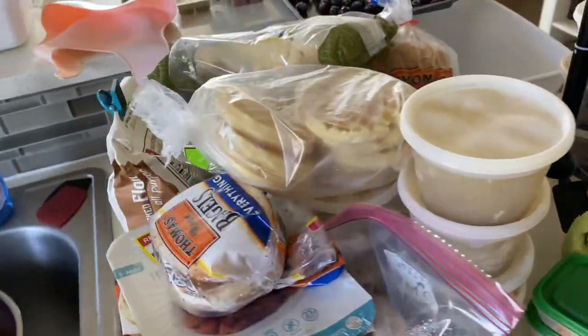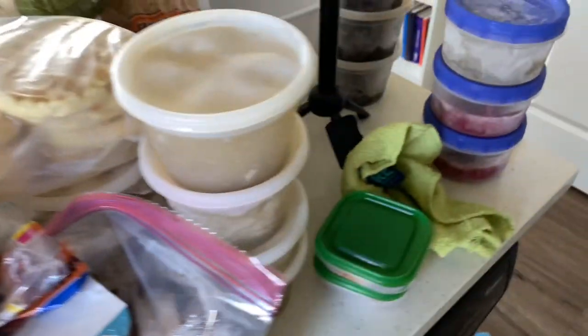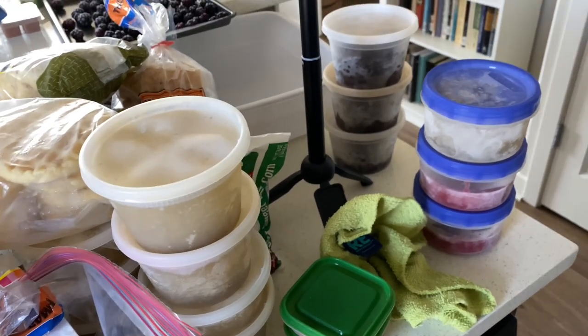Here is what we're working with. This is mostly all the bread, the prepared meals, broth, beans, other things that I have already pre-cooked, ready to add into.